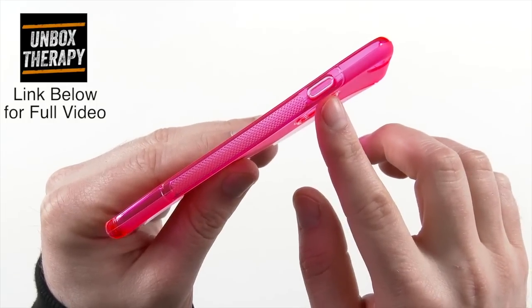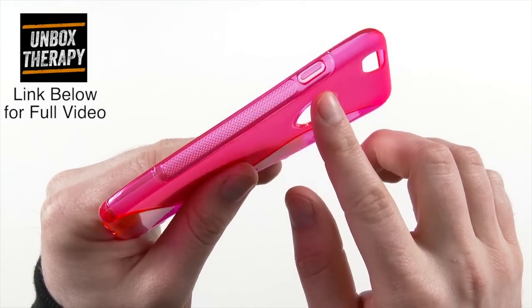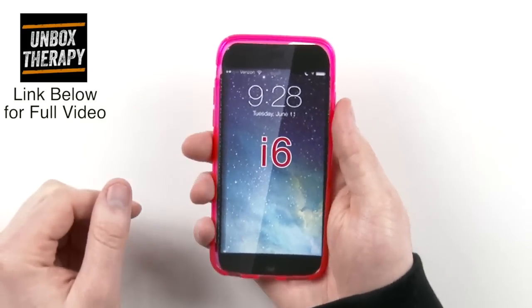Anyways, this is an alleged iPhone 6 case, and right off the bat you can see it has to do with the iPhone 6. It looks similar to the case leaks that came out about a week or two ago, matching the renderings we saw online.